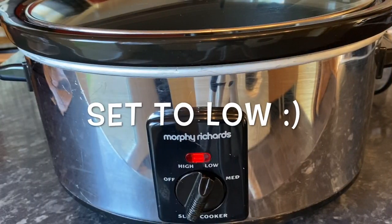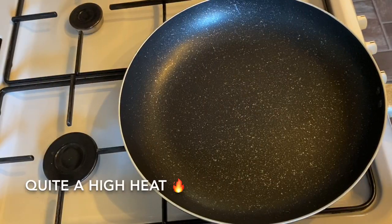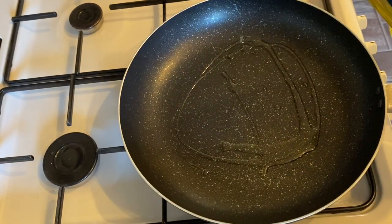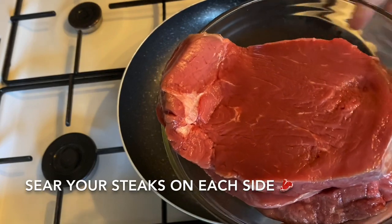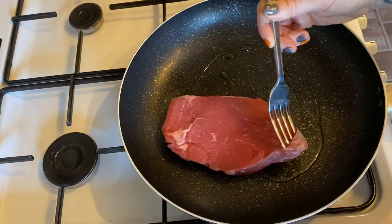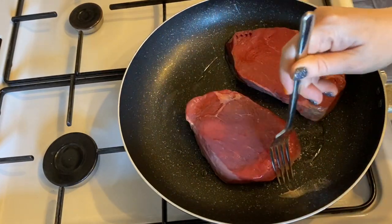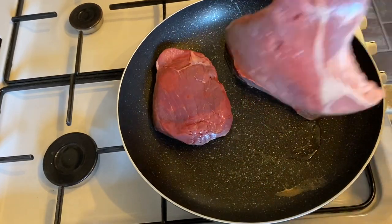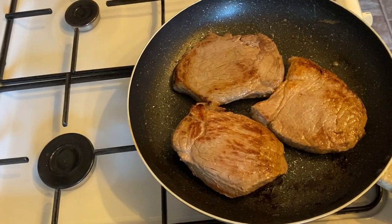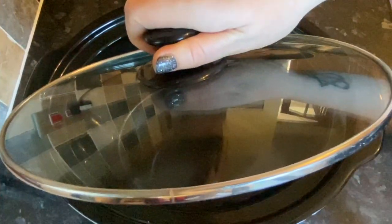Set your slow cooker to low — it's going to be on for about eight or nine hours. First, grab a frying pan, pop some olive oil in, and get it up to a nice high heat. Pop your steaks in and just sear them on each side — that's going to lock all of your juices in and they're going to be lovely and flavoursome and tender as a result. Just give them a couple of minutes on each side, and that was ideal.